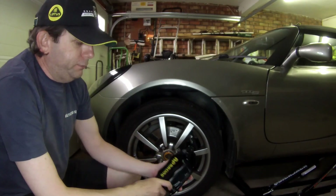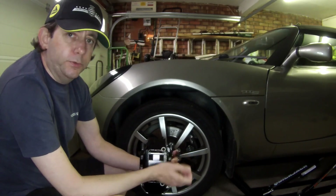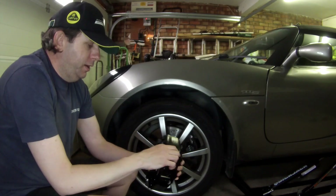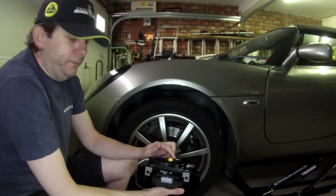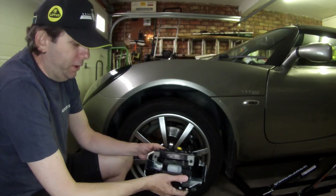There are a few minor differences with these calipers. One of them is they have two bleed nipples — on the existing two-pot calipers your brake hose comes in where the bleed nipple would normally be and you just have the one bleed nipple. On these calipers you have two bleed nipples and the brake hose is connected via a banjo bolt here on the back. So that means to fit these you have to change the brake hose.